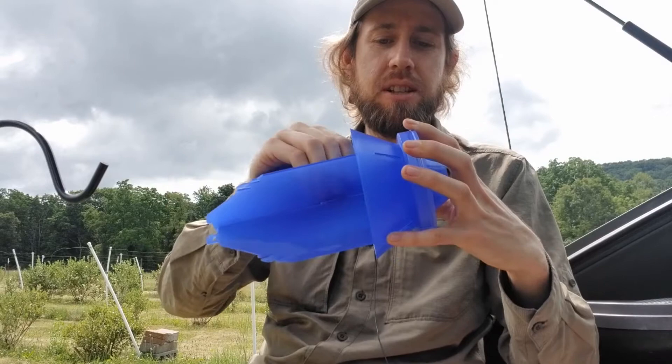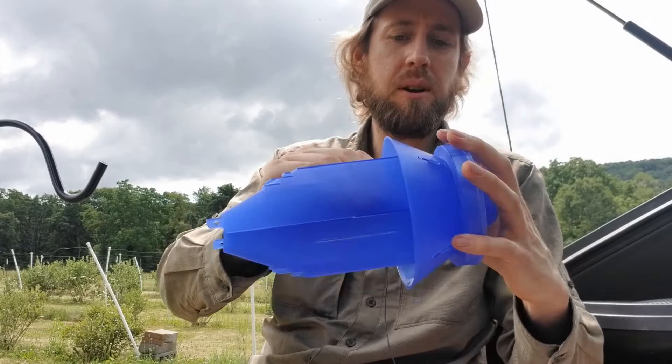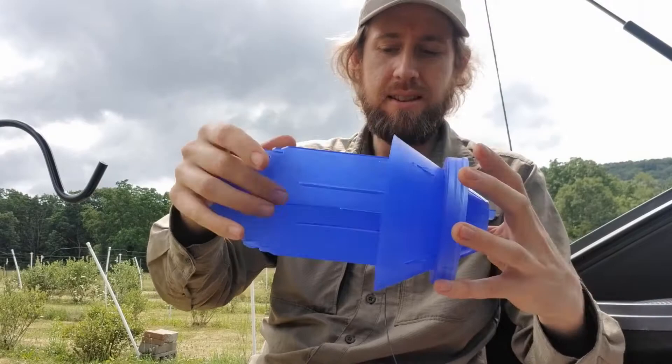The veins just clip in — they have a little notch on them. They're not the most sturdy things but they seem to hold in place, so you want to make sure all four have clipped in. Once that's done, the funnel assembly screws into the base.